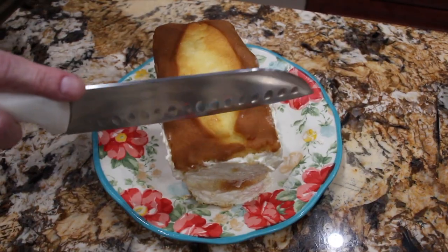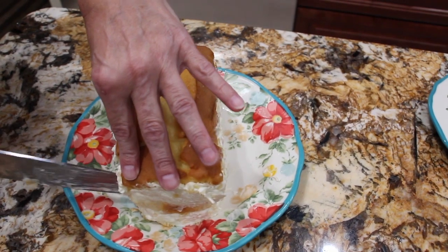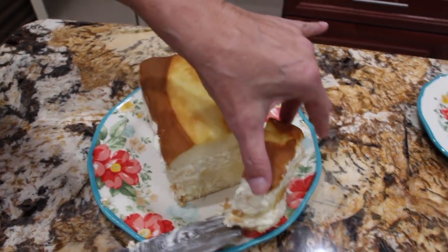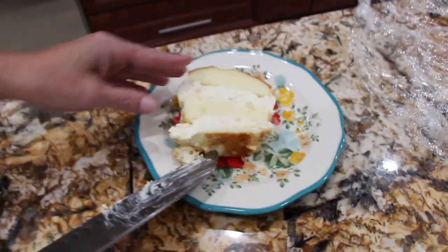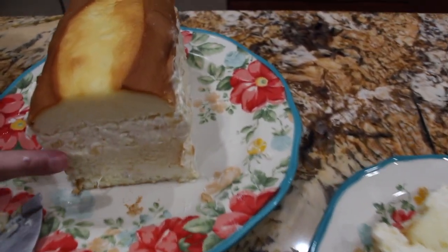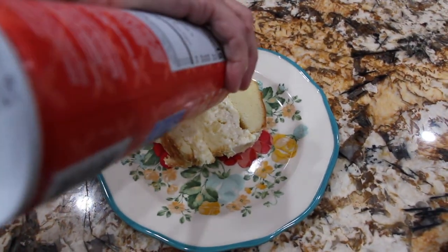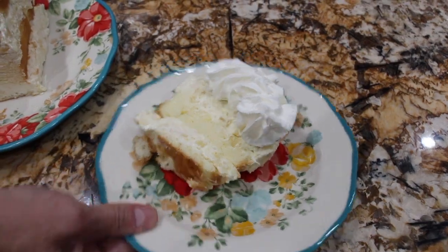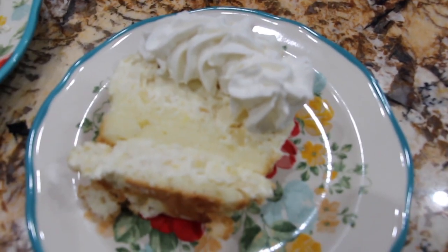Now I'll slice it — it's been in the fridge for four hours. Look at how good that looks. You can see how nice it firmed up. Now I have a little whipped cream — and there you go. Thanks so much for tuning in to another episode of Sheryl's Home Cooking. I'll see you guys next video. Bye-bye.